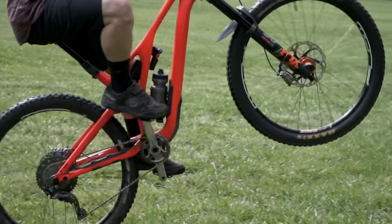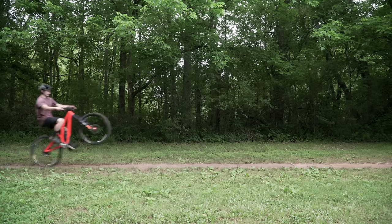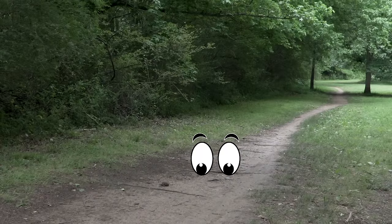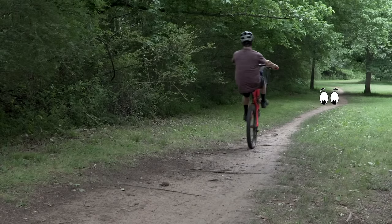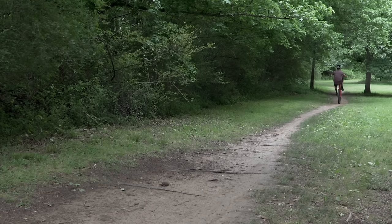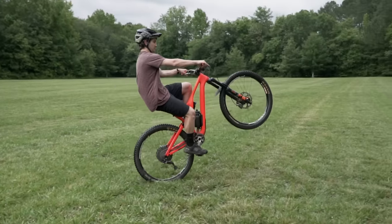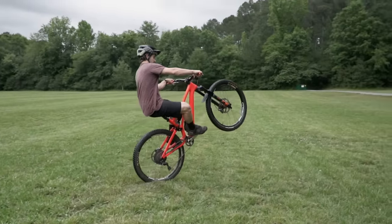Now if you can get your front end up to the balance point but you're having trouble maintaining your wheelie from here, here are a few tips for you. Keep your eyes moving down the trail — I can't emphasize this enough. This one might sound a little weird, but focus on your breathing as you wheelie. This will help you go longer distances. I breathe in through my nose and out through my mouth.